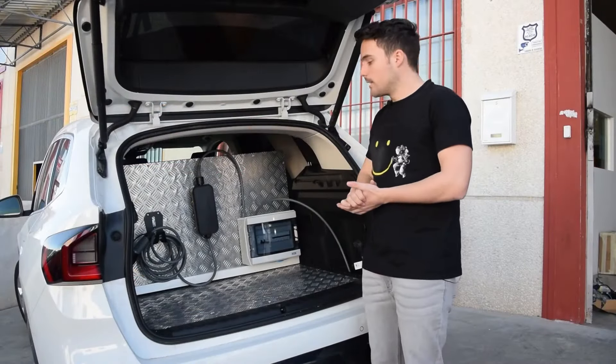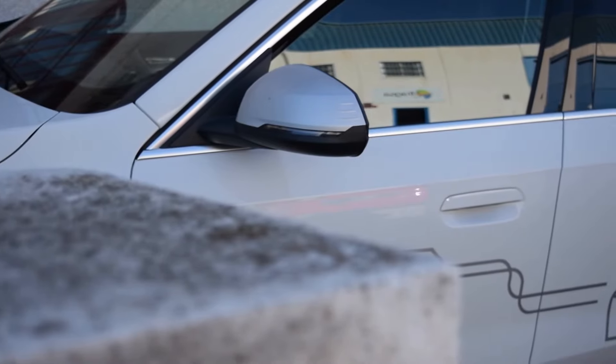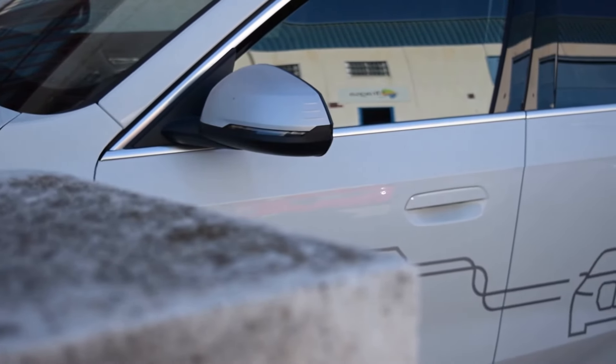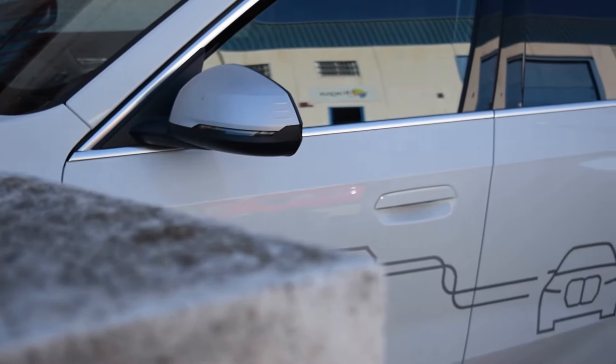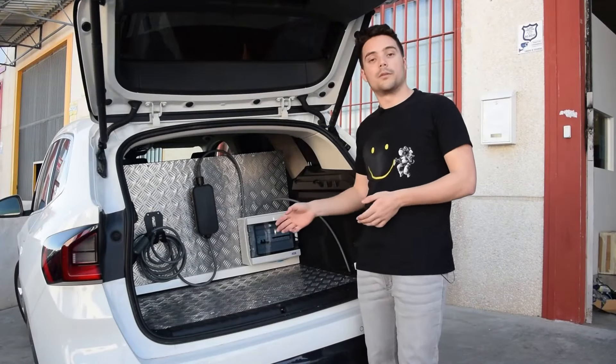What is special about this car is that it can make a quick charge to an electric car that has been stranded without battery on the road and needs assistance. This car will be able to arrive in a few minutes,